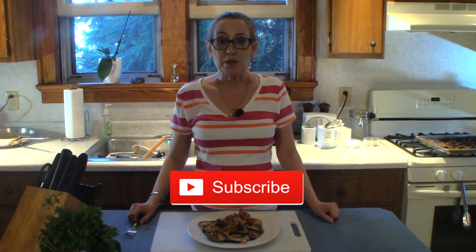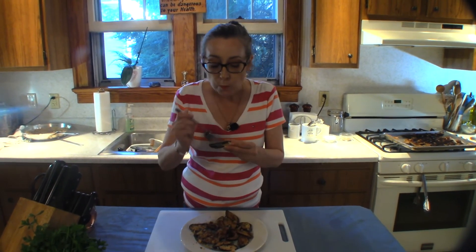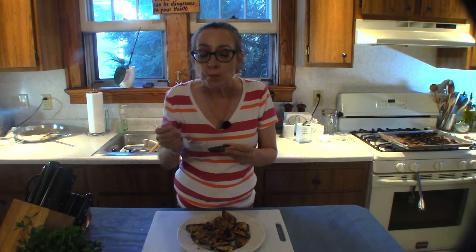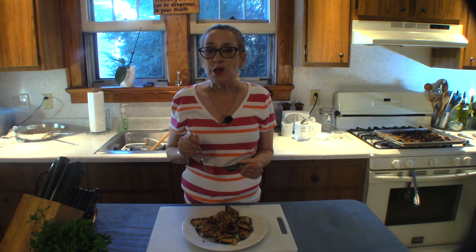Don't forget to like, subscribe, and ring that bell so you don't miss any surprises. Follow me on social media — Facebook, Twitter, and Instagram — and I'll see you next time on Honey What's for Dinner. A little briny, a little crunchy from the breadcrumb topping — you need to give this a try! I'll see you next time.